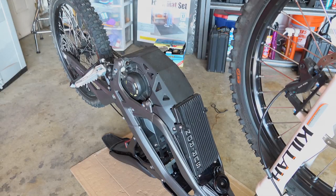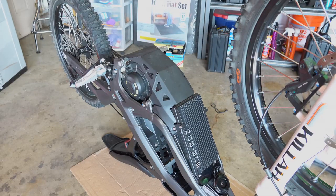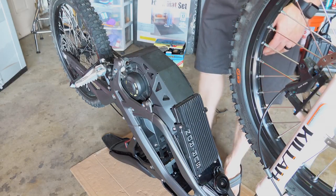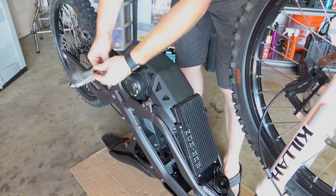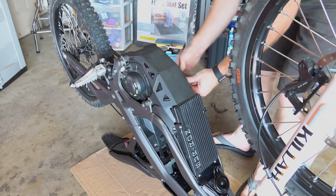Sorry for the change in scenery — my video recorder died while I was taking off the X controller, so I'm using footage from Luna Cycle's website showing them unhooking the stock Surron controller. It's pretty simple to get your controller off the bike.